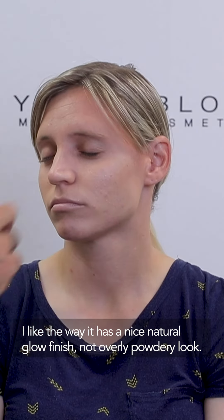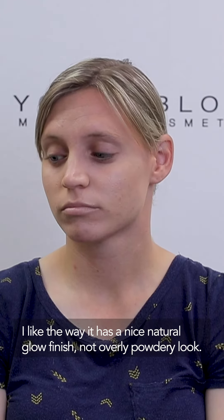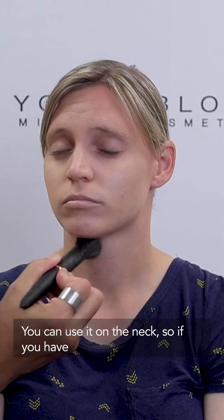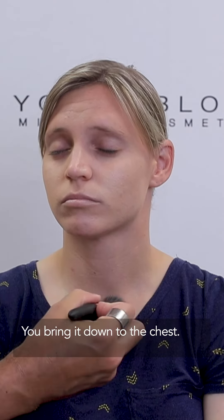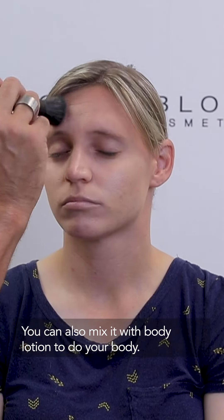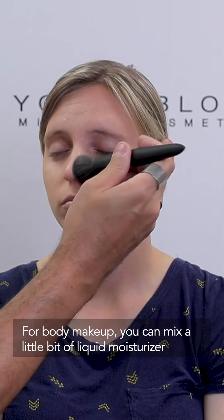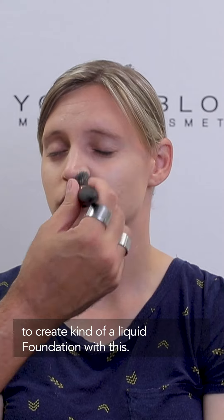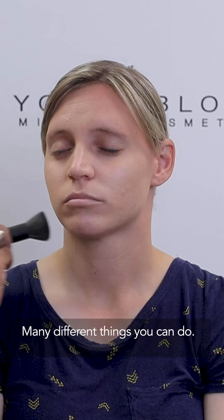I like the way it has a nice, natural glow finish — not an overly powdery look. You can use it on the neck if you have redness there, you can bring it down to the neck and chest. You can also mix it with body lotion to do your body. For body makeup, you can mix a little bit of liquid moisturizer to create kind of a liquid foundation with this. Many different things you can do.